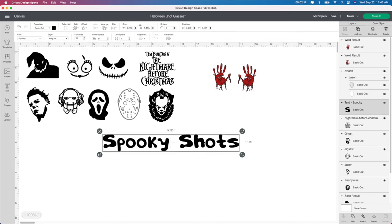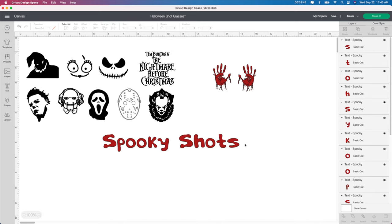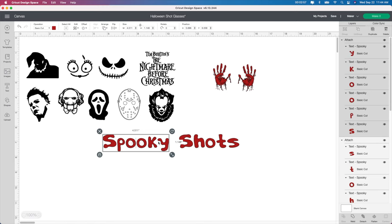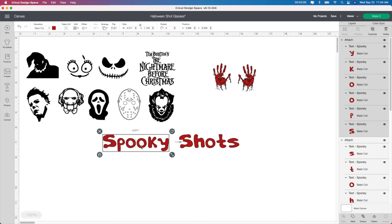For this one — Spooky Shots — you can put whatever words you want. I just like the way it looks. The font is called Spooky. I'm going to change this one to red as well. I measured the back and I believe I did two by two for each word. So I'm going to select it, go to Ungroup up here because these words were put together. Once you ungroup it, it will ungroup each letter individually. We don't want them to cut out individually, so I'm going to select the first part, Shots, and click Attach. Then do the same thing with Spooky and click Attach. Now these are two separate pieces, but instead of cutting out each letter individually, it will cut out the whole thing.